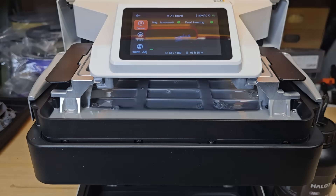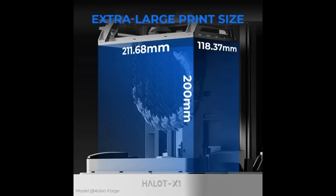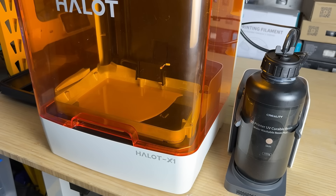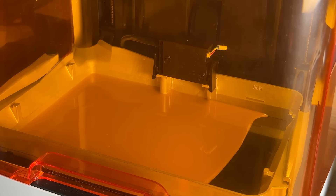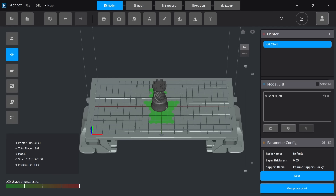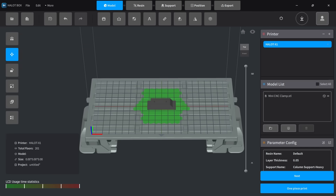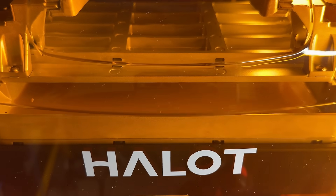The Hallett X1 is a 16K resolution resin printer with a build volume of 211x118x200mm. Its Z-axis motion system uses dual-lead screws with linear rails. In addition to the standard features you'd expect from the latest 16K resin printer, it also introduces some unique design elements. The LED array light source is split into 92 zones.